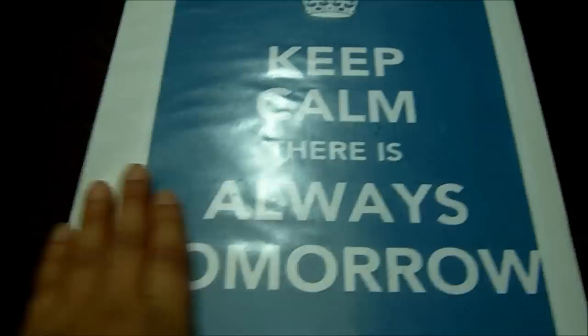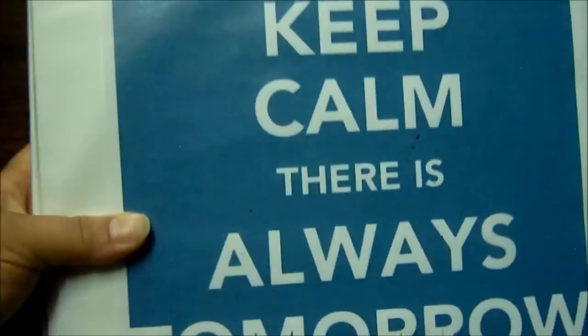Hey guys, today I thought I would share with you my home organizing book, or home management book, or whatever you want to call it. I think everybody calls it something different. This is the cover — I just printed it off the computer. It's there to remind me that everything does not need to be done in one day.